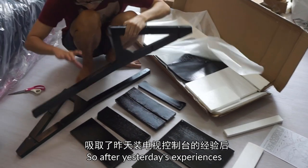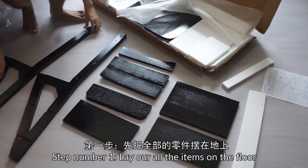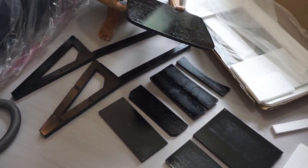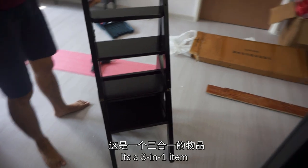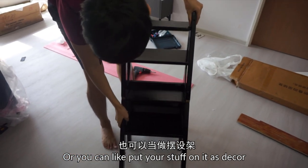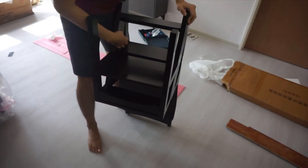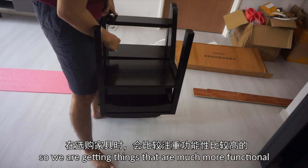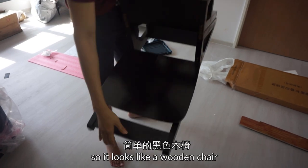So after yesterday's experiences I think we have some idea on how to fix it. Step number one: lay out all the items on the floor first. So we are finally done — it's a three-in-one item. You can use it as a ladder, or you can put your stuff on it as a decor, and it can also be converted to a chair if needed. Because our house is very small, we are looking at getting things that are much more functional. So he's trying to convert it to the chair.